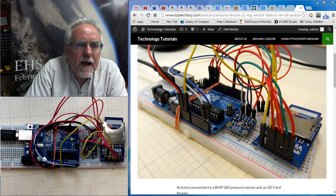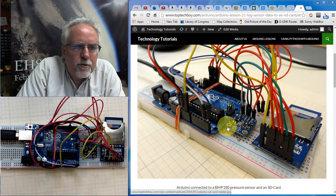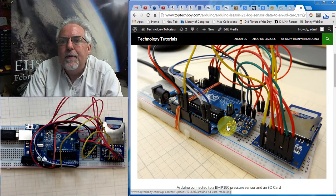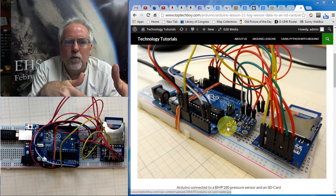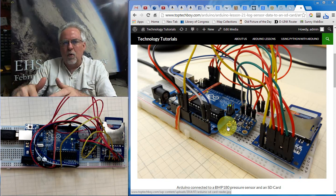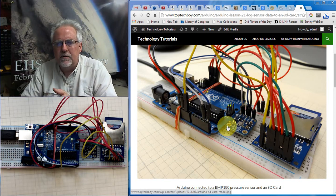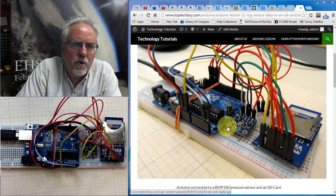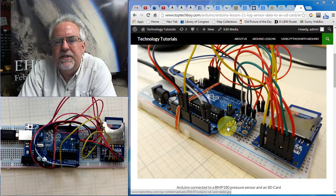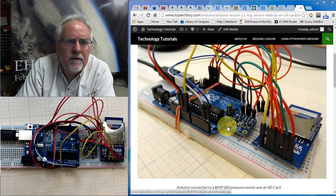Hello guys, I'm Paul McWhorter and I'm here with lesson number 21 on using the Arduino microcontroller. Hopefully you've been with us through the first 20 lessons. What we've done so far is we've learned how to use sensors and various actuators, but pretty much what we've done is when we take readings, we send those readings over the serial port and watch them scroll by in the serial monitor. But the truth is, in most projects, what you would want to do is have some way of saving that data.